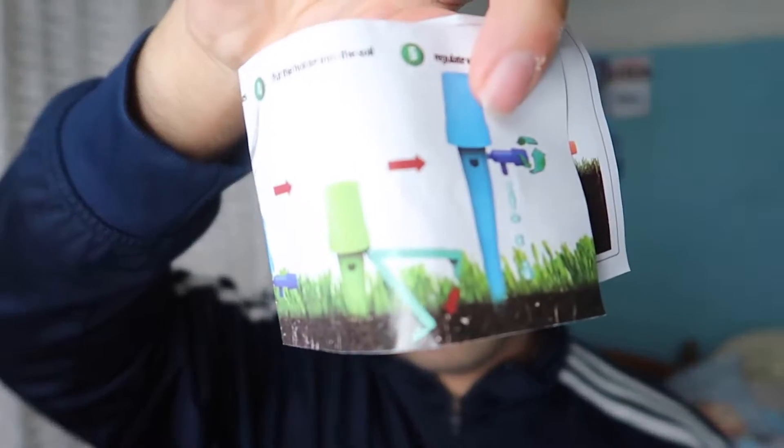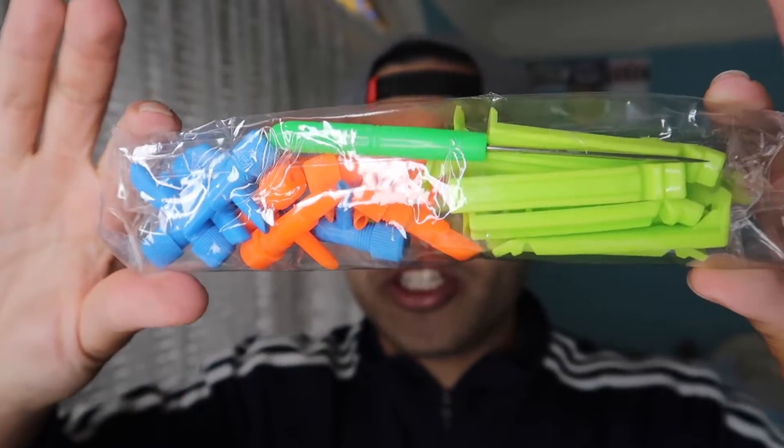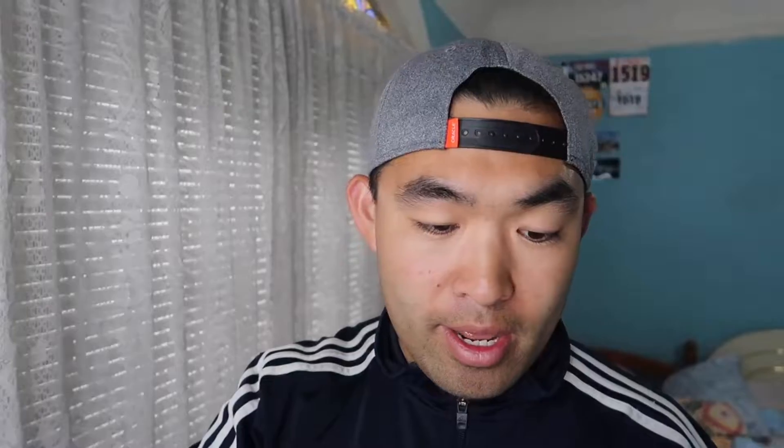Here is the instruction guide on how to set up and how to use it. Here are the anti-tilt brackets and also the adjustable slow-release valve. The rest of the stuff in here is pretty much the watering spikes, where you actually put it onto your plant to start watering it.